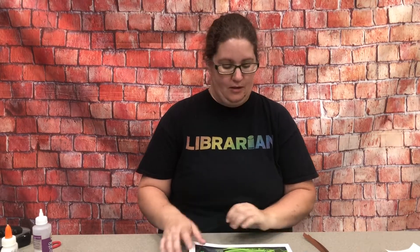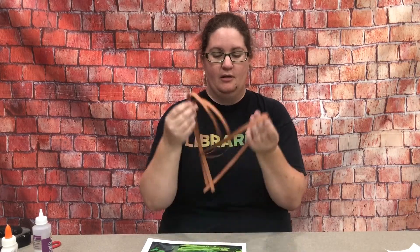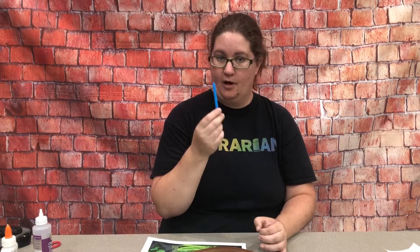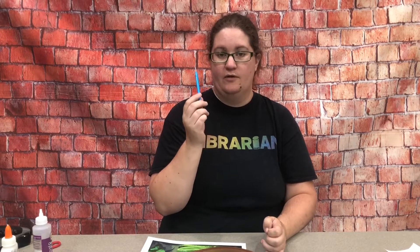Hello, I'm Kristen with the Rogers Public Library and this week for Quilt Creations we made a little bear. In your craft packet you should have your background for the fall sessions, three strips of brown quilling paper, and a quilling tool if you haven't gotten one before. If you don't have a quilling tool and you need one, just come to the library and let us know and we will give you one. Now I will show you how to make our bear.